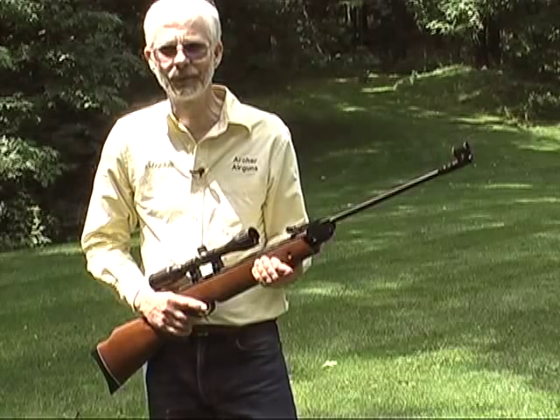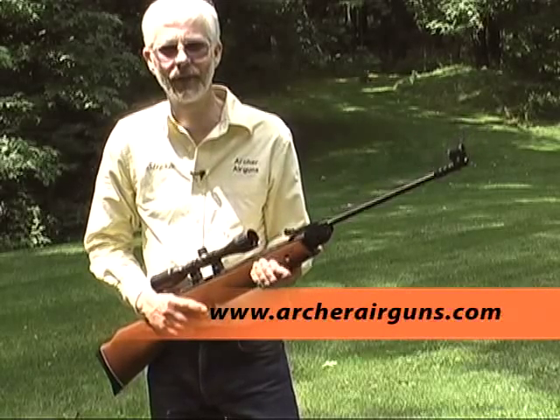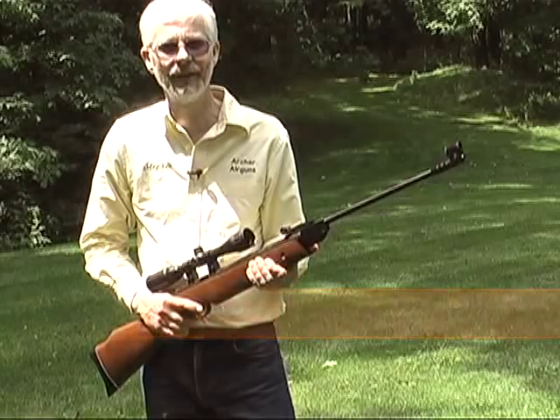So now you can shoot your spring air rifle accurately. You can find a wide range of air rifles, scopes and rings at Archer Airguns. Have fun, but shoot safe.